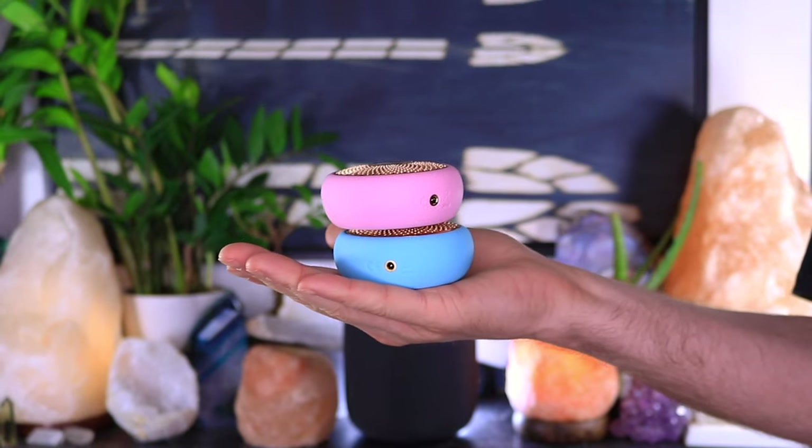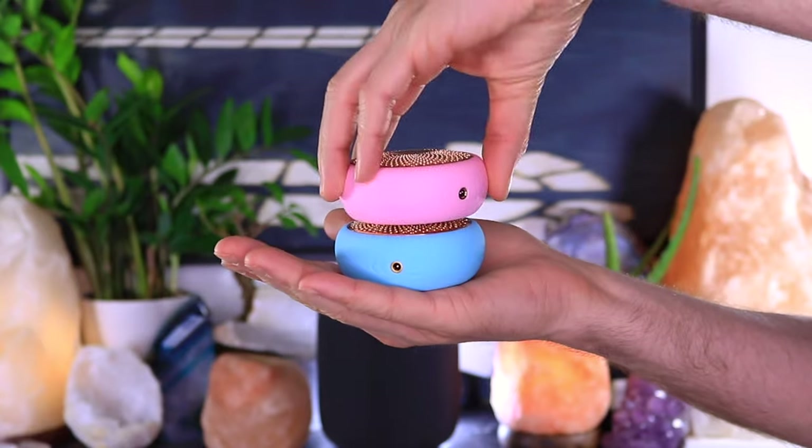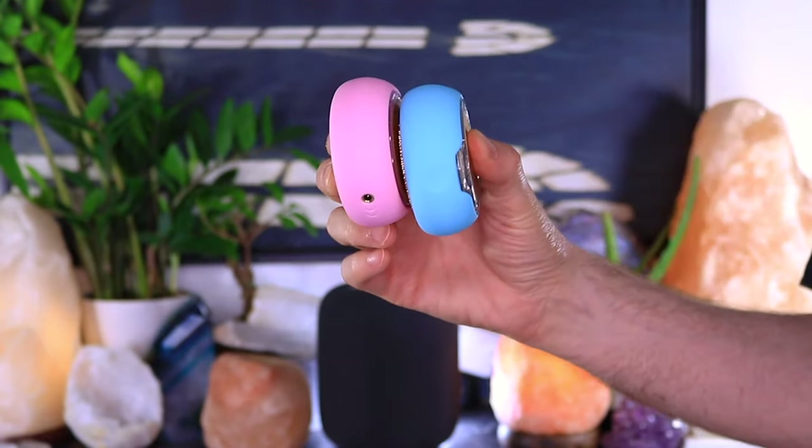Both the Foreo UFO and UFO 2 are the exact same size — if they weren't different colors I couldn't tell them apart. They're both USB rechargeable and 100% waterproof. Both devices come with the same things in the box: the device itself, a display stand, a USB charging cord, and a sheet mask. So both the UFO and UFO 2 come with the exact same accessories.